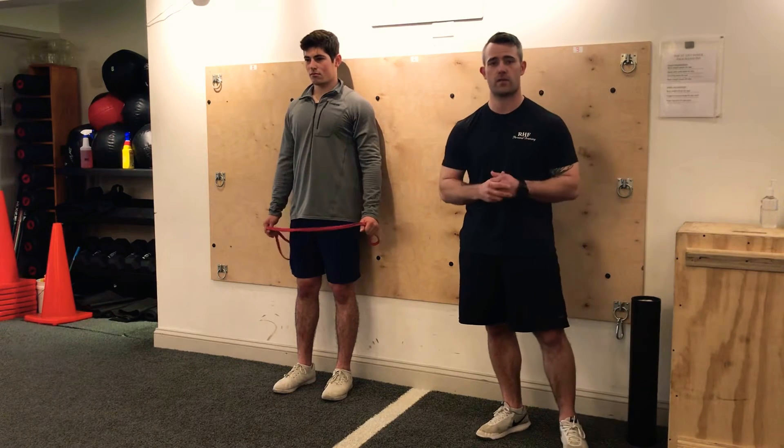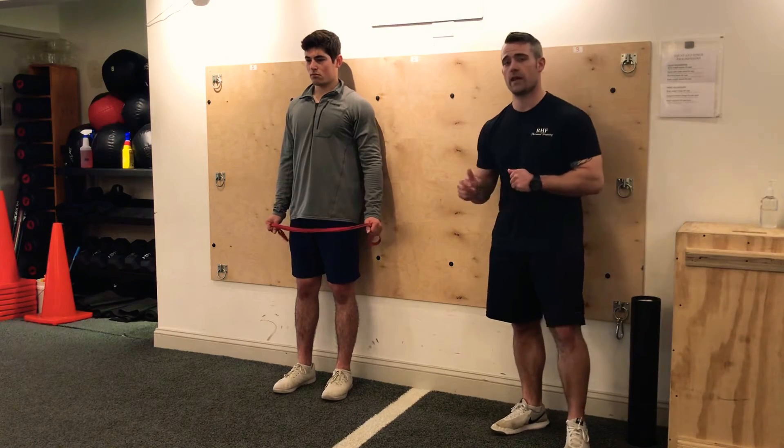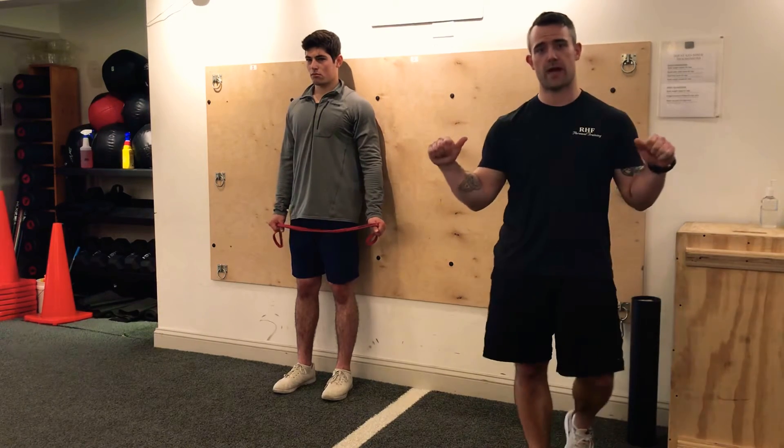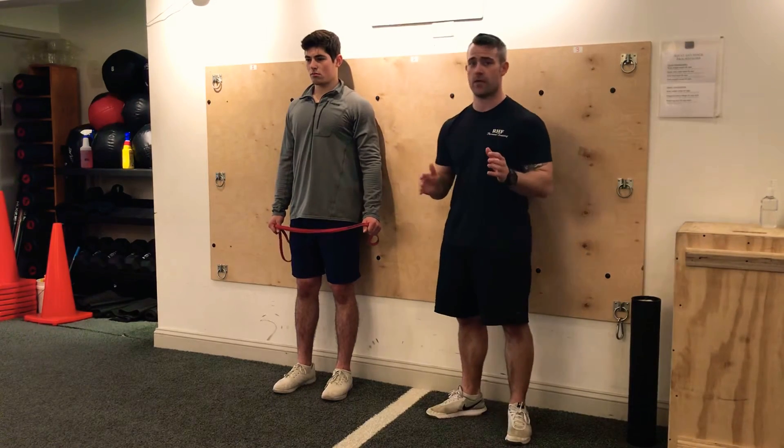Alright, welcome to the upper body activation techniques for our athlete section of our at-home workouts. So right now all you need is one of those big bands that Jake has. Jake has a nice light red band — we're not using a super heavy band for this.